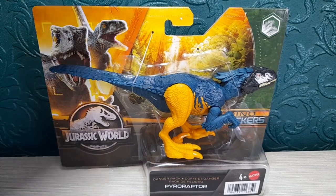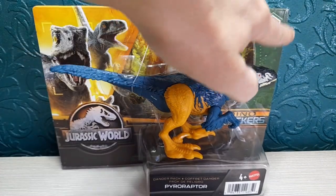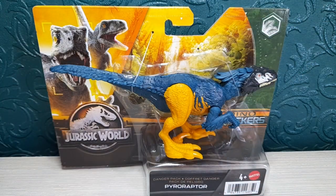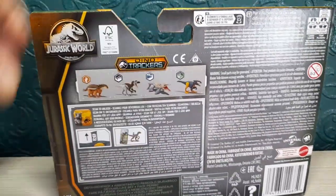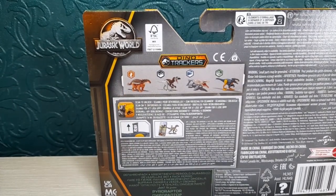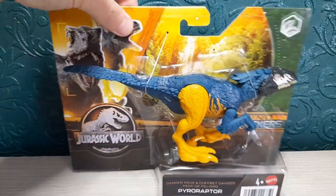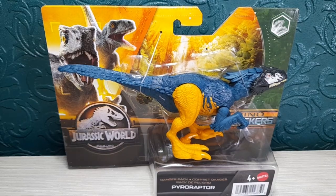The Dino Trackers packaging is pretty much the same. We have the little logo here with the jungle theme, and you can absolutely imagine this colour scheme Pararaptor being in the jungle. These are the other available figures — this one shows the desert one, which I've just done a review on, and I can definitely see that one being in the desert. There is also the scan code, so you can pause and scan it into your Jurassic World Facts app.